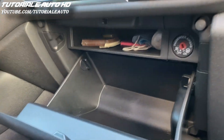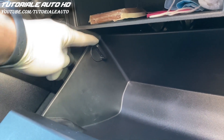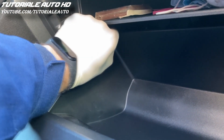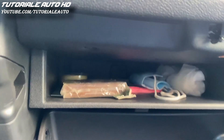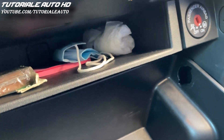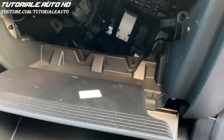Open the glove box. Now you can undo these two stoppers. Now the glove box will drop and you can access the fuse box.